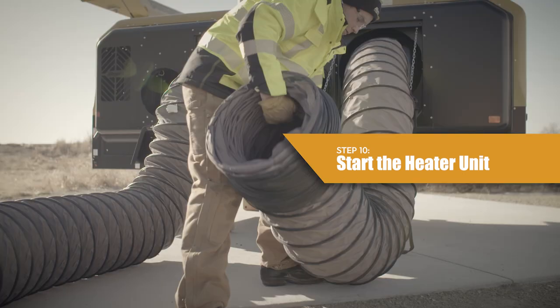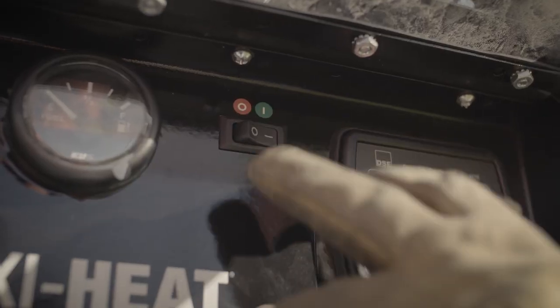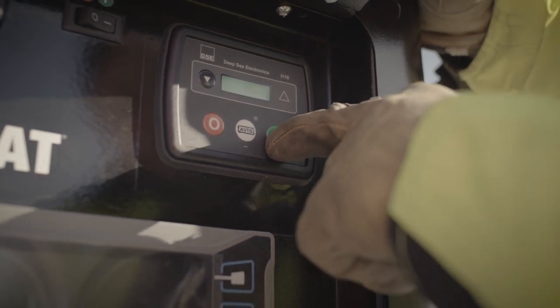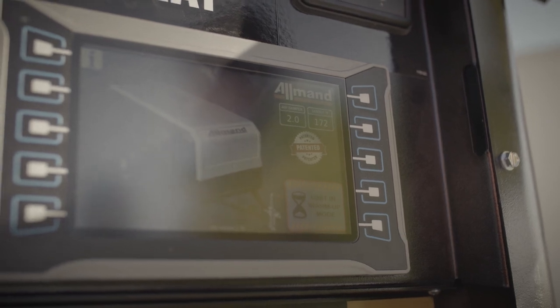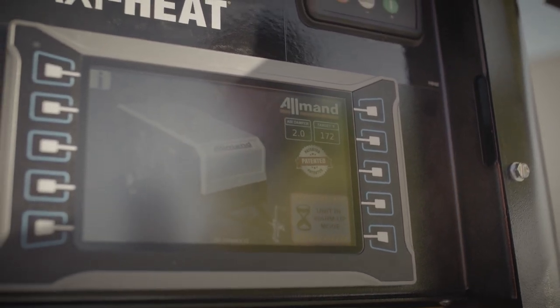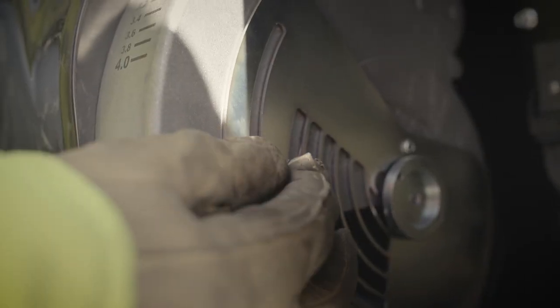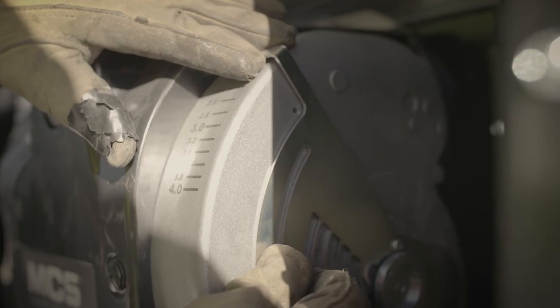Step 10: Start the heater unit. Open the control panel door. Start the engine — turn the engine control panel on/off switch to the on position. Push the on button on the deep sea control module two times. Look at the home screen on the heater electronic controller to see the air damper setting, then adjust the air dampers on the heater units to match the setting. Loosen the wing nut on the right side of the damper, move the pointer to the setting shown on the heater unit display, and tighten the wing nut.